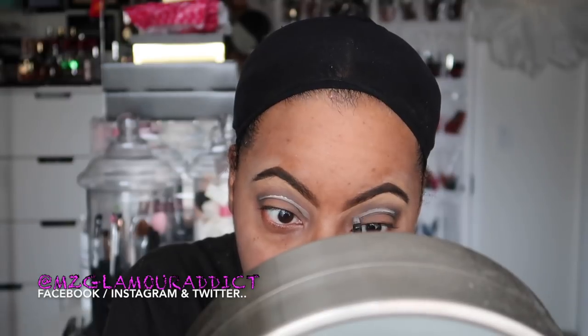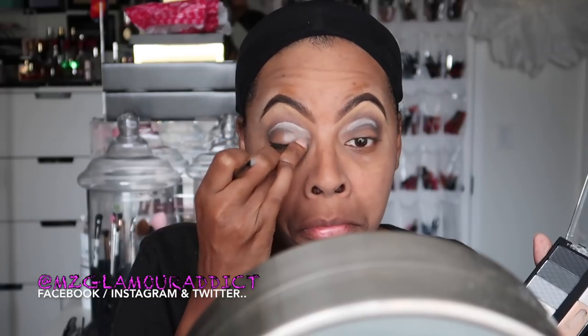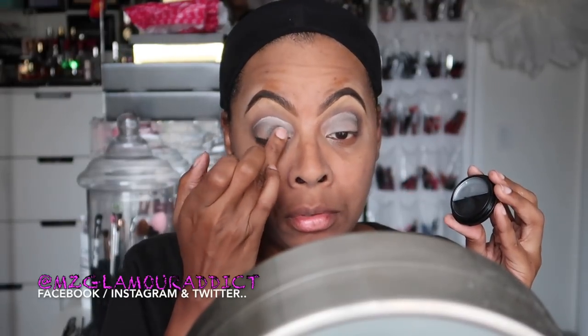I'm taking my time outlining the socket, and once I get a line going I start filling it in using my fingertips to blend the concealer, patting it all over just the mobile area of my eye underneath the line I made for cutting my crease. This is just the way I've learned to do my own cut crease — voila.